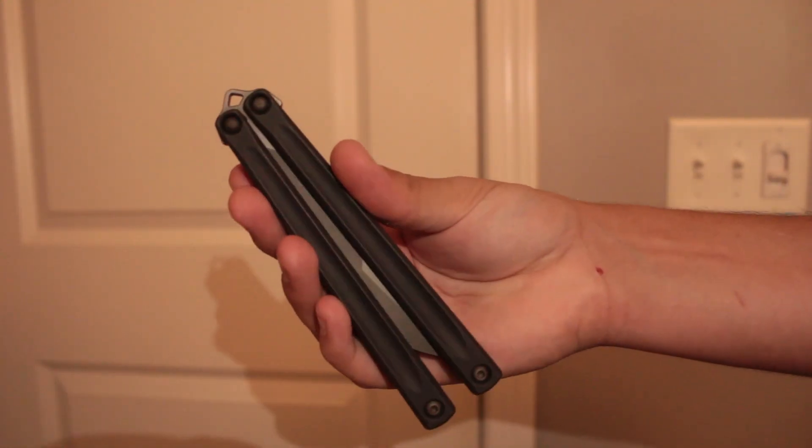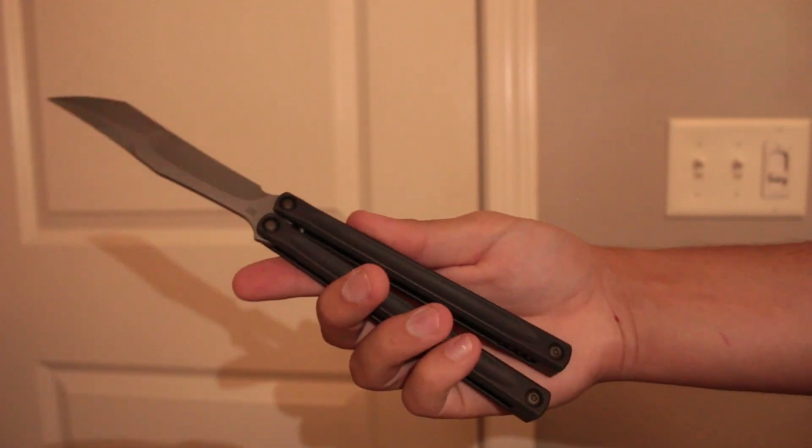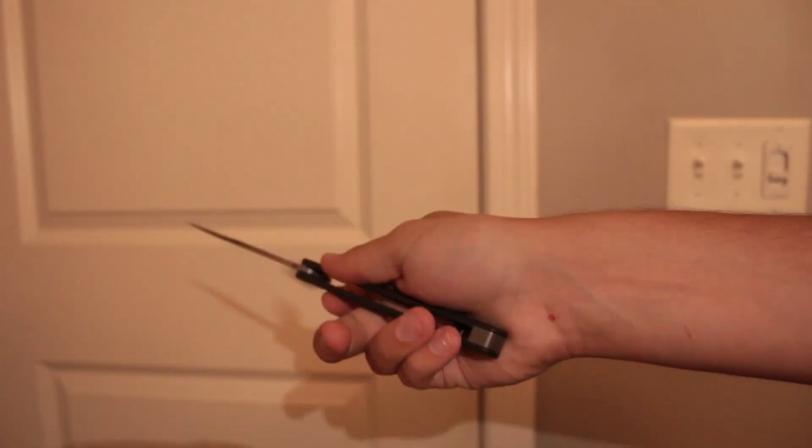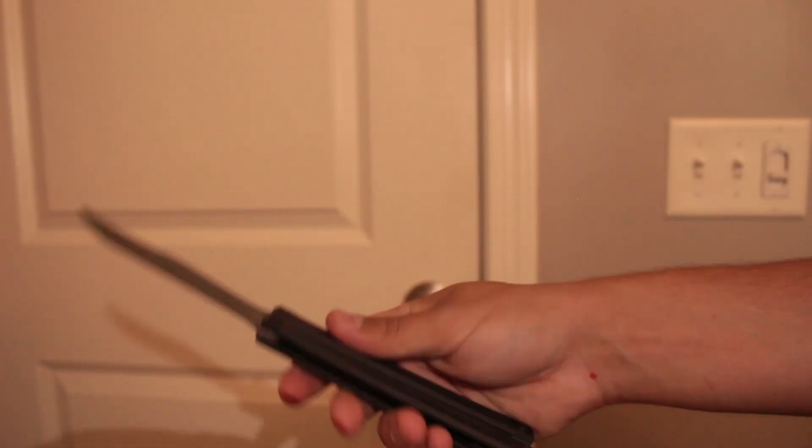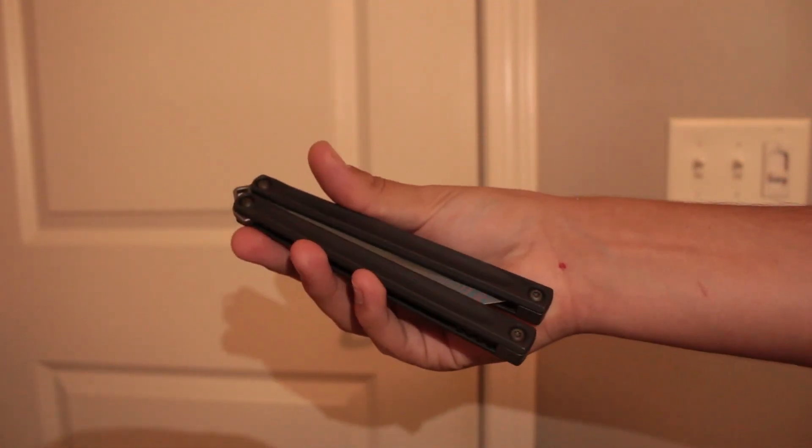A lot of you out there have experienced a very blade-biased knife and had to change up your whole flipping style just because of it. I've been in the same boat, and this doesn't have that. You don't have to change up your whole style based on blade bias, because it's much more neutral than the Orca was.